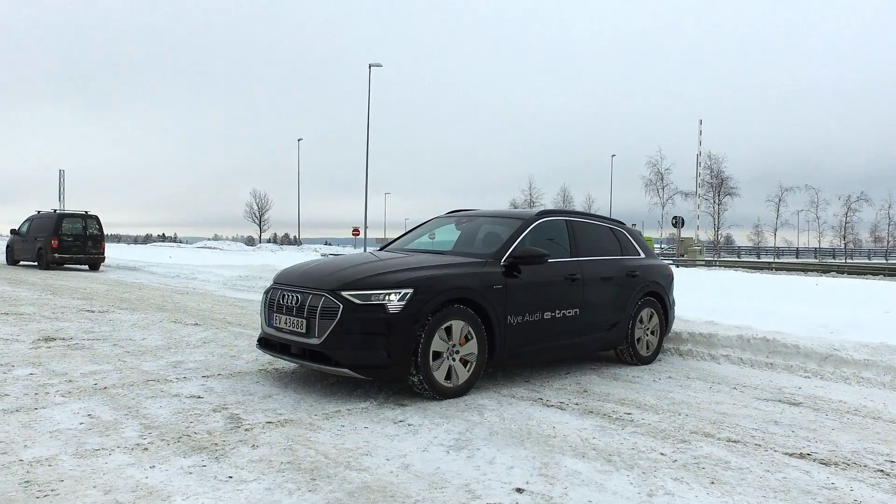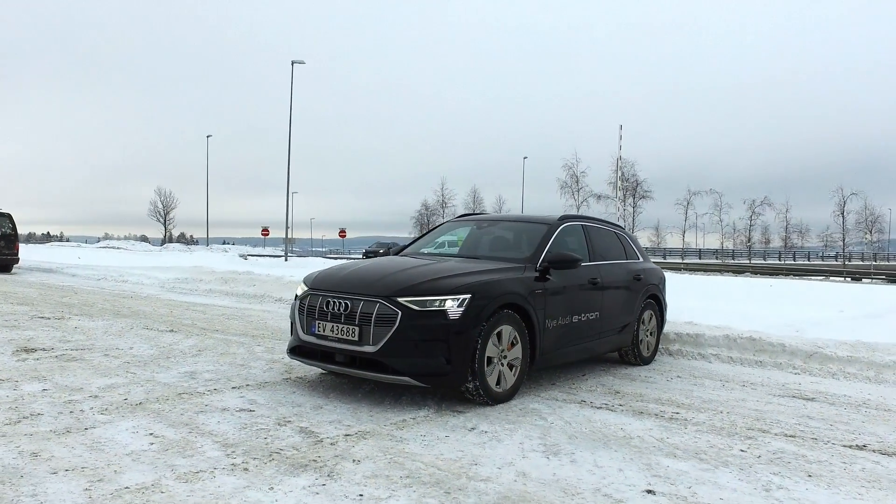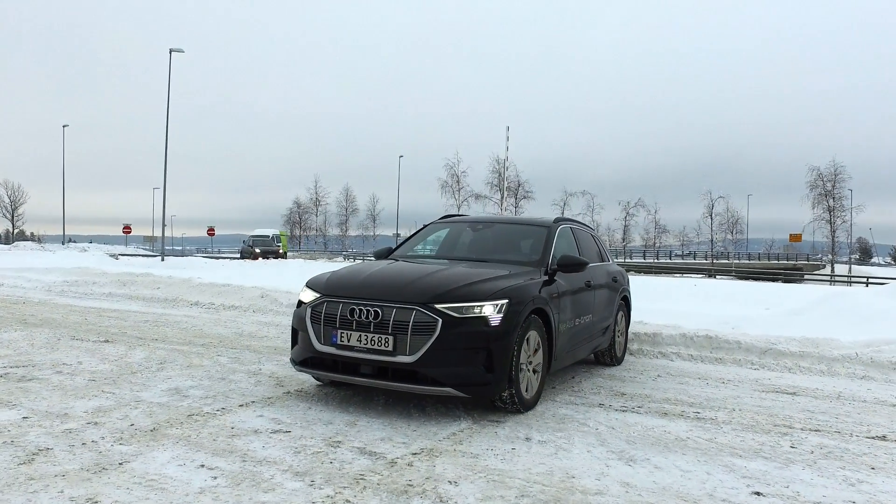We are finally in the Audi e-tron, so today I will test the range — standard procedure. I drive at 90 kilometers per hour to simulate a mix of highway driving and city driving.